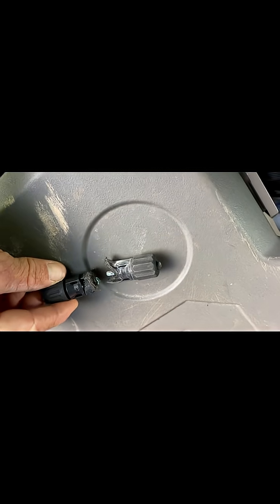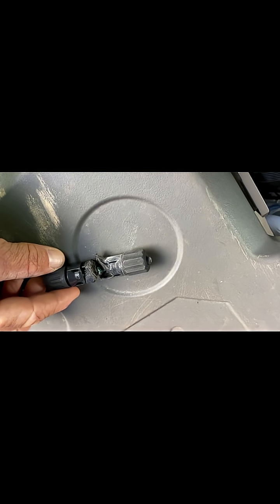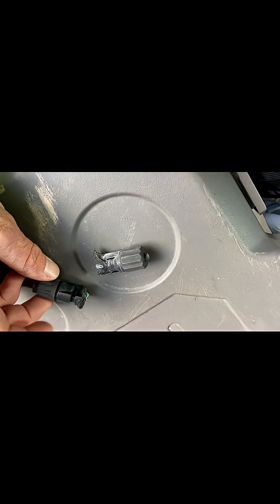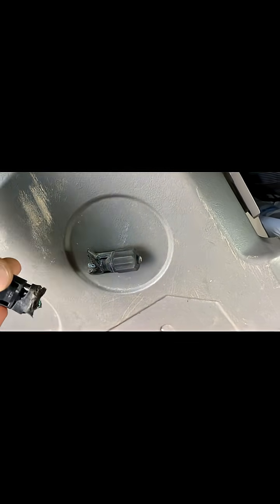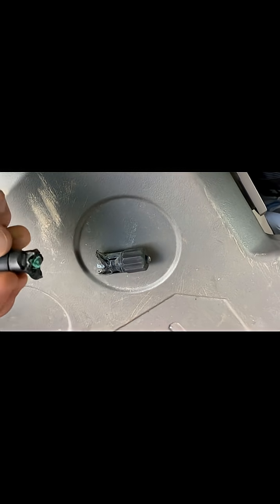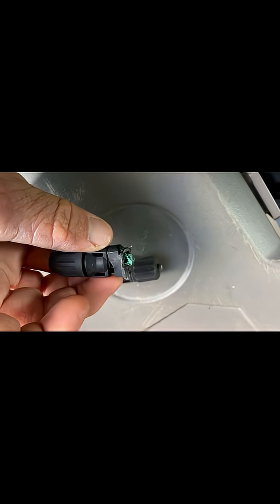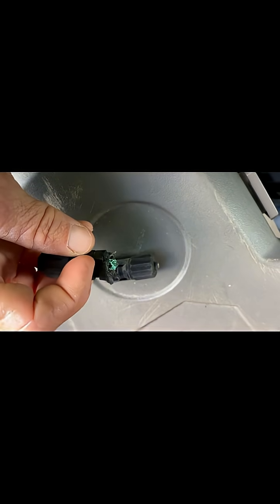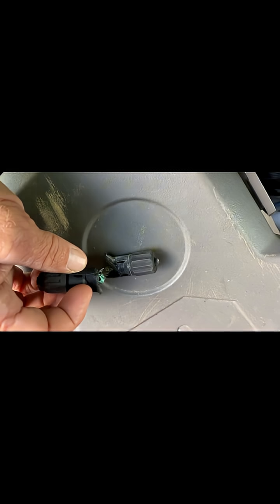Completely destroyed. That would normally be about there. This would be your positive and that is your negative, and they plug in together and click together. Those are the little clicky bits on the side there. It's always important that they click in when you're plugging them in so that this gap is closed, because there's an o-ring there and we don't want any water getting into the connection.